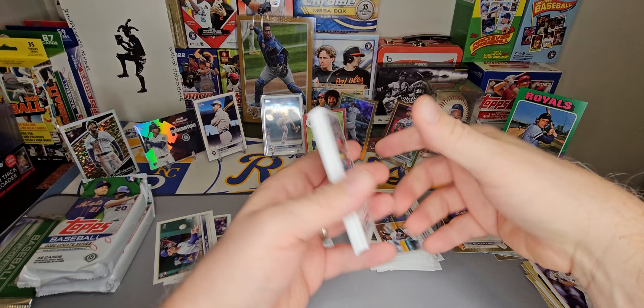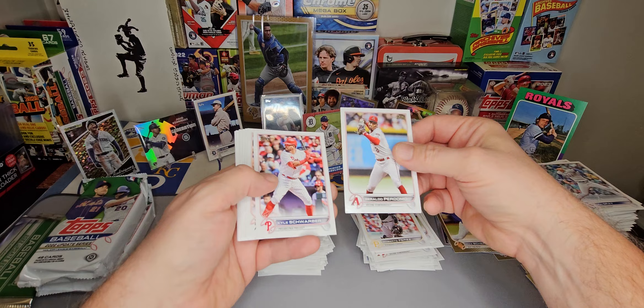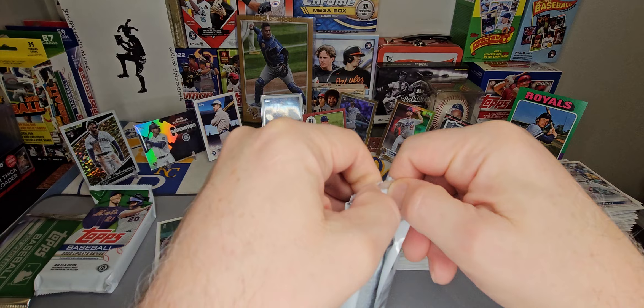Mookie Betts and Ted Williams — how about that? There's our auto. Pinto, Pinto, Perdomo. There's our Spencer Torkelson rookie. Bryson Stott debut, Brandon Marsh debut, and Bautista rookie. Two packs to go.